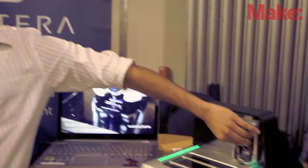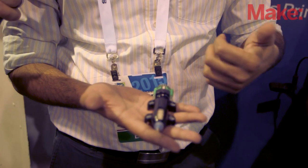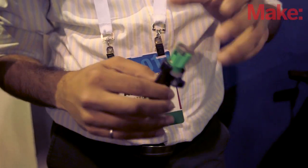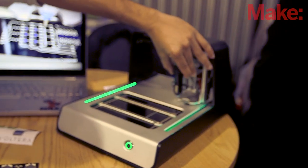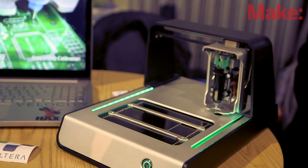And show me this print head — you can see it just pops in and out. That's right. So when you purchase the printer, you're going to get three of these: one for conductive ink, one for non-conductive ink, and one for solder paste. They're super simple to use — you just slot the cartridge in there, and when you're ready to print, just snap it on. It holds it in place and you're ready to start printing.